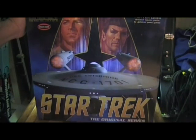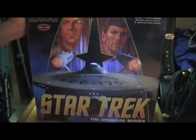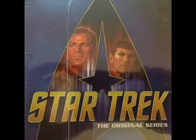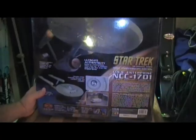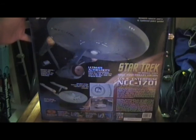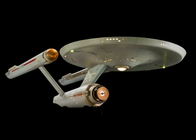The box is very large. I haven't seen this in person yet — I've seen videos on YouTube and I hope I can do a good job. This is Polar Lights. The back of the box shows the completed model. When it's finished, it will be over 32 inches long. It's got the smooth saucer section and the updated paint guide. The model claims ultimate authenticity based on measurements taken from the 11-foot miniature used to film Star Trek the original series, now in the Smithsonian Institute.